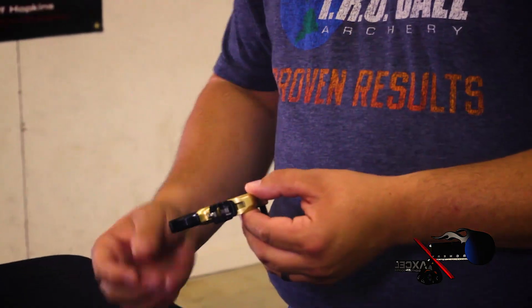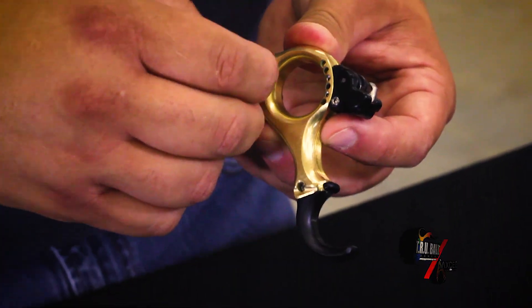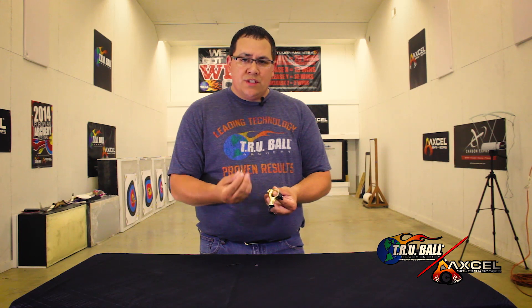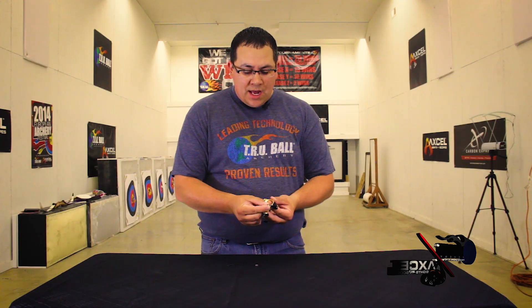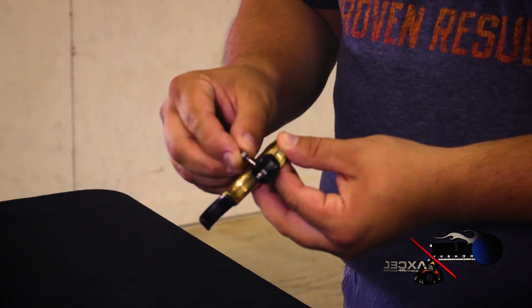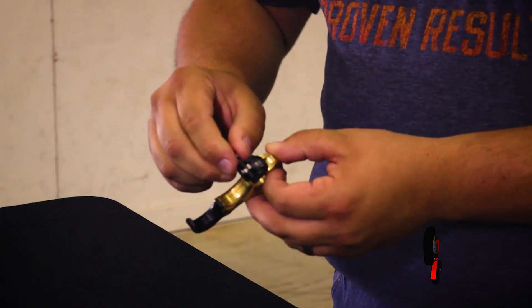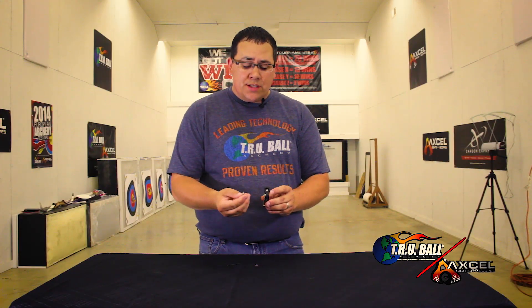The way you adjust the release — included with the release is a micro adjust tool. The cool thing about this micro adjust tool is it stays with your release as you shoot it and as you need it to adjust it. On the side here, I'll point to it — you'll see a micro adjust lock screw. With the tool, loosen that lock screw to gain movement in your micro adjust screw in the bottom.